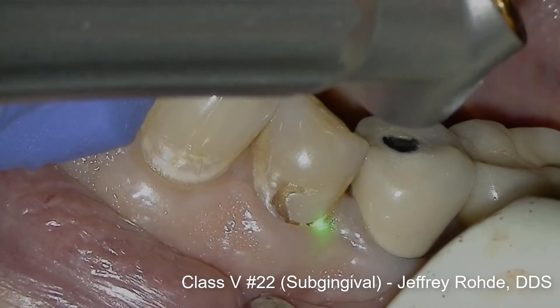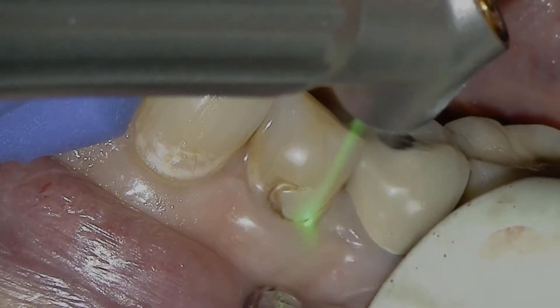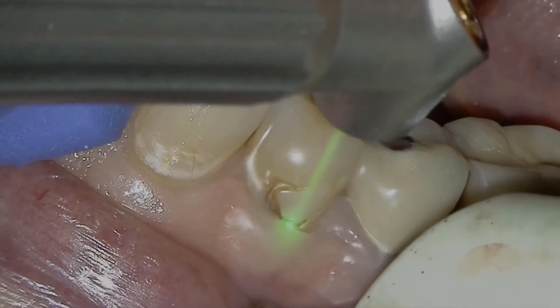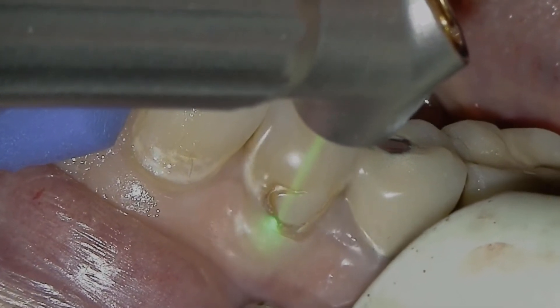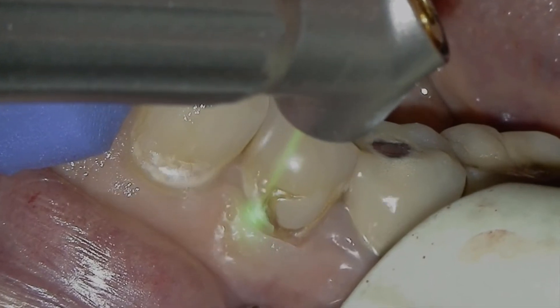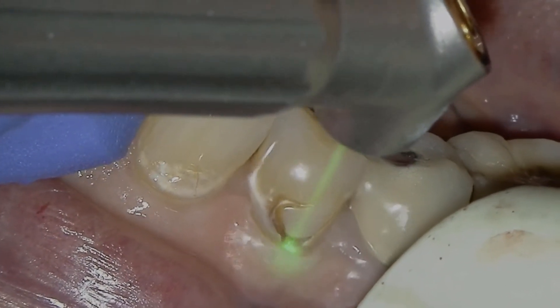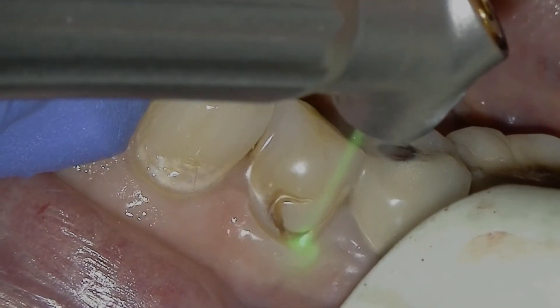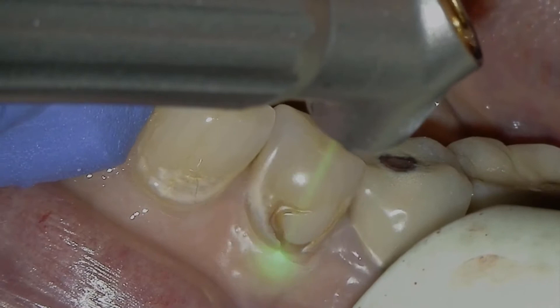This subgingival Class 5 on tooth number 22, which was completed anesthesia-free and blood-free, is a great example of how Solea simplifies dentistry. First, a gingivectomy was performed using Solea. Then, without stopping and by simply changing pressure on the foot pedal, Solea was used to remove both the old composite filling and enamel. The patient reported no post-operative pain and incredibly fast tissue healing was observed.